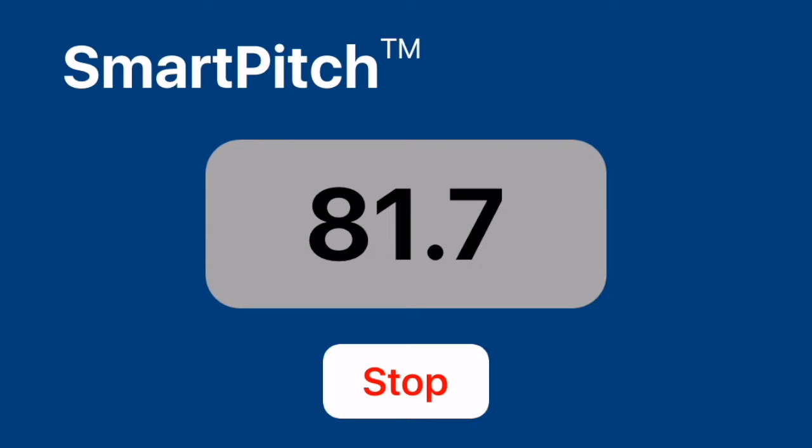SmartPitch will now detect the speed, call it out on the phone's speaker, and store it in the database — all hands-off and automatic.